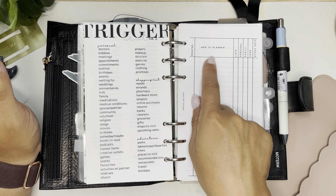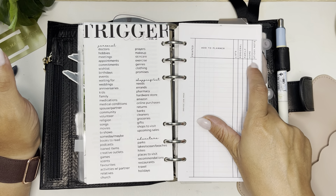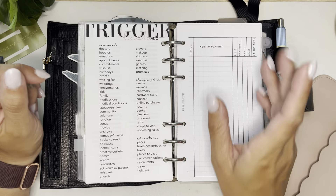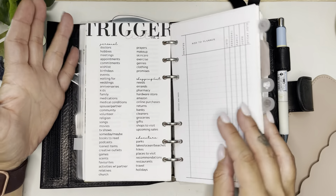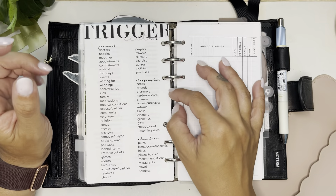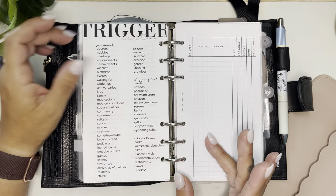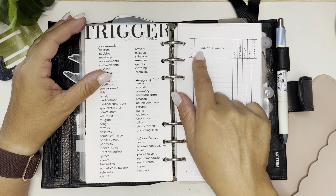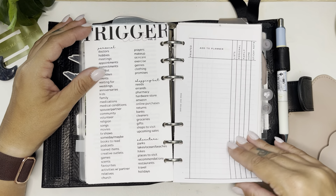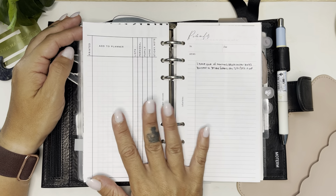I have my 'Add to Planner' list, which is technically an inbox sheet from DOA Inspiring Designs, but you can edit it. So I took off the 'inbox' label and put 'Add to Planner' in the middle. The description field is what I want to add, and then what section it needs to go into — so I have: Lists, Personal, Family, Home, and Sticky Note. That way I can print out new sticky notes if needed. I check it off when I've printed it, and then highlight it when it's been added into the planner. It's a great system and I'm excited to get into it.